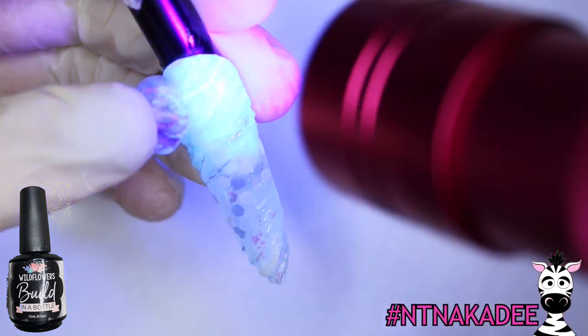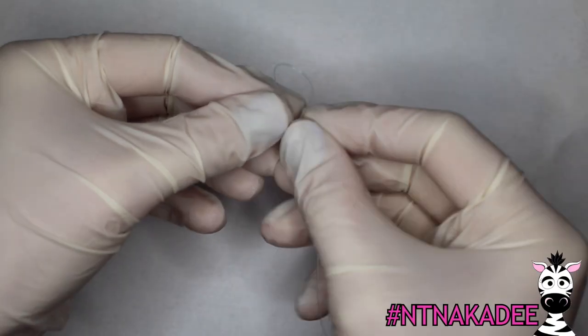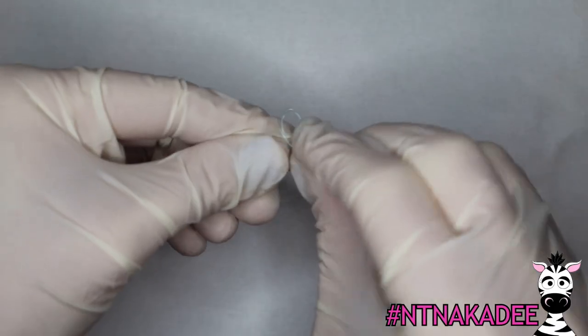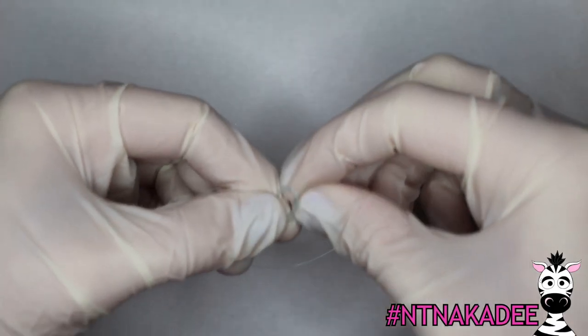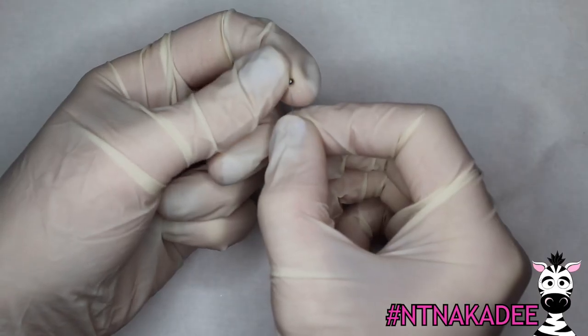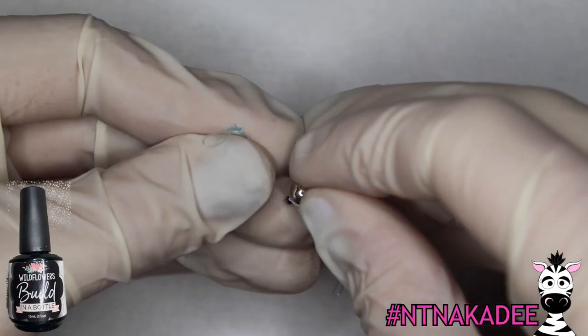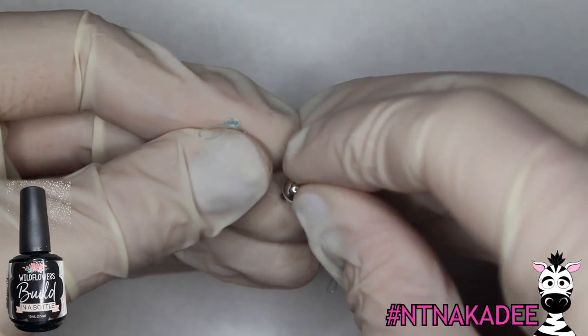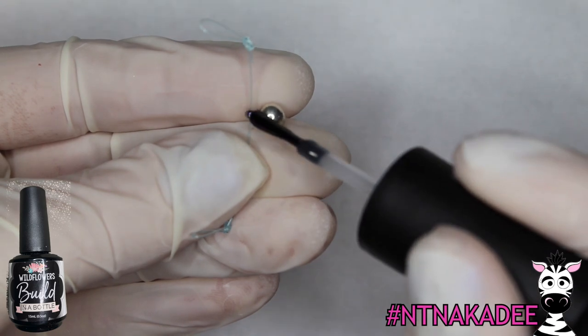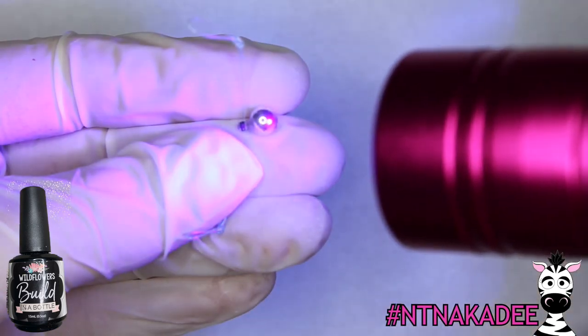After it's finished curing, open the cling wrap and dump out the salt, then carefully pull out the wrap. Here's a finished orb — I love how natural it looks. Attach a few orbs to the nails using Build in a Bottle and set them in place with the flash cure light. To make the floating orbs, start by tying a loop in the end of fishing line — the clear line won't be very noticeable in the final design. String a little glass bead over the fishing line and glue a ball magnet to the bead, securing it in place with more Build in a Bottle. Make sure your magnet is secure so it won't pop off when you put a strong magnet near it.